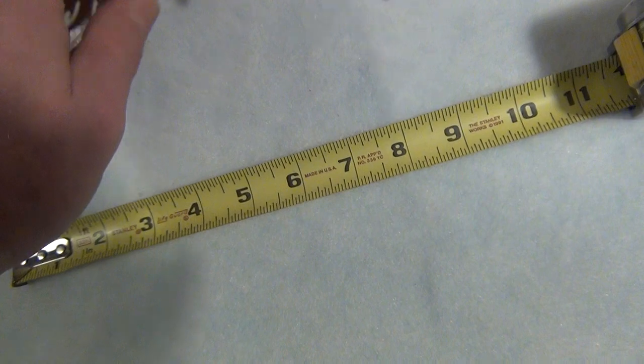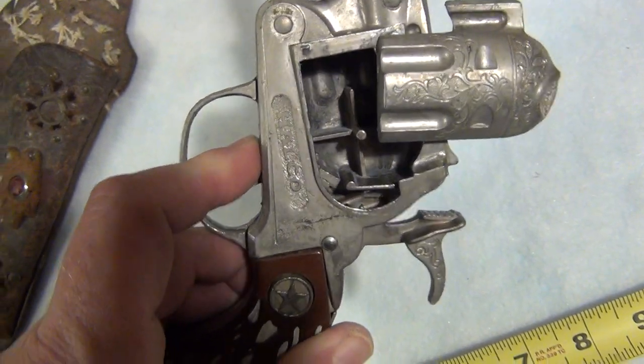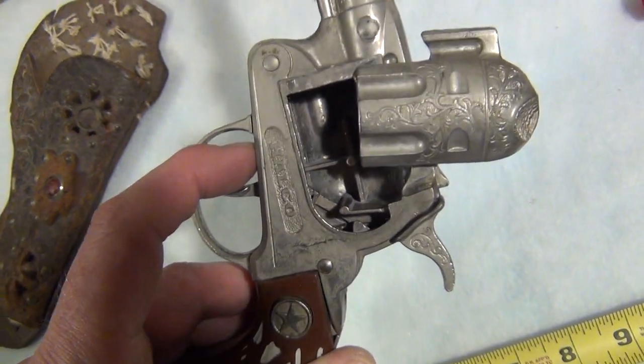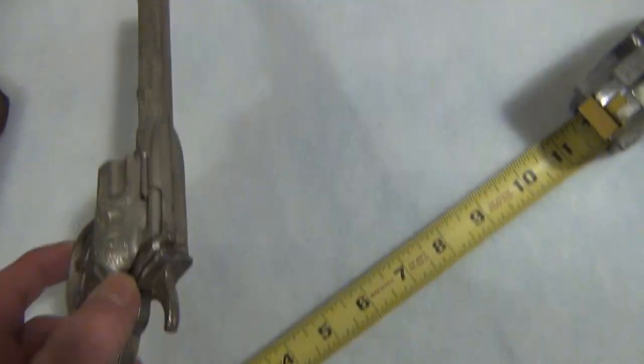I'll get the mechanisms up and you can see in maybe better lighting how it interacts — pushes the thing up and then comes right back down for the feed. So it should work just fine, I have no issues about that. Pretty good shape.